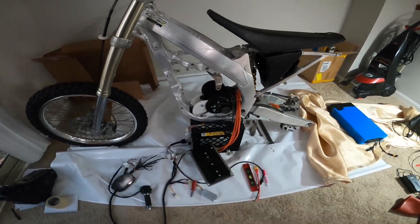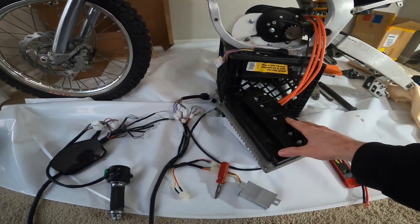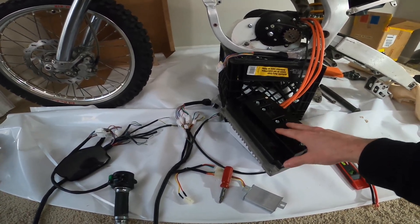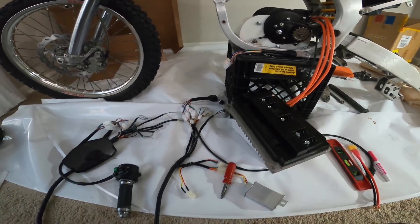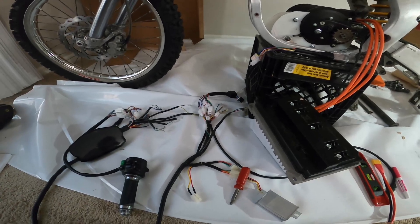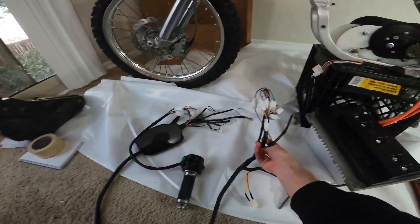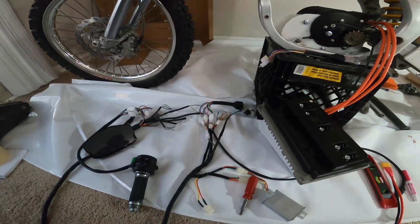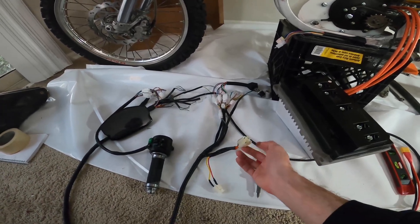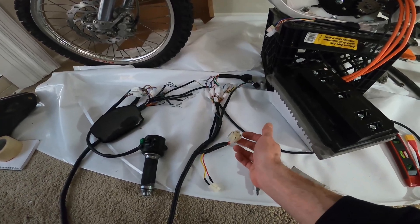This is my first time building an e-bike, so I'm learning all this stuff. Here's my controller — it's a Votol EM200. It's definitely overbuilt for what I need. I bought the wiring harness that came with it, but there wasn't a whole lot of documentation, so there are some educated guesses on some of the plugs. Most of them match up, some don't. I still need to get a relay and a switch to actually control this harness better.